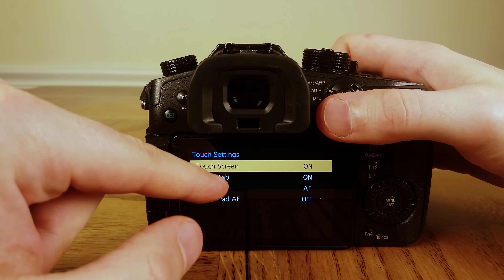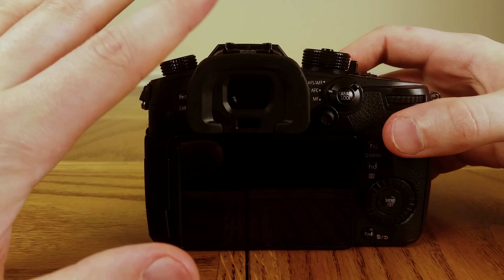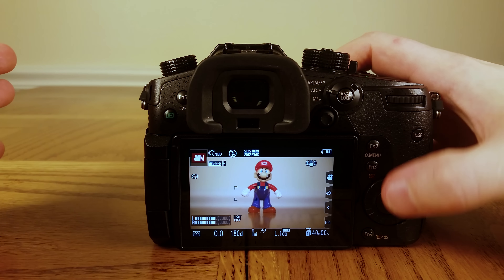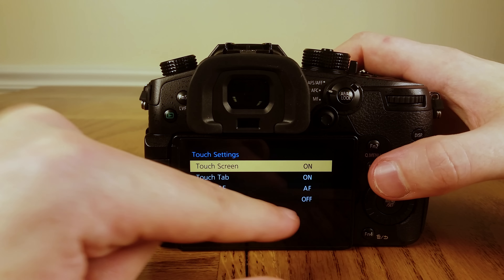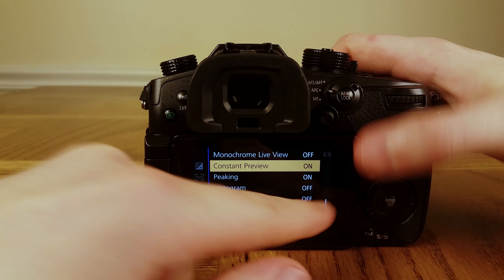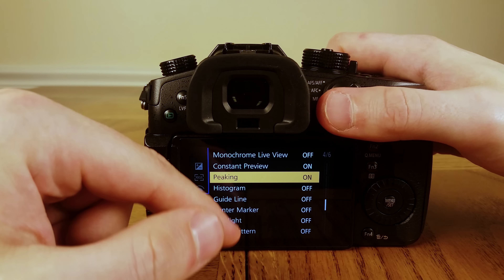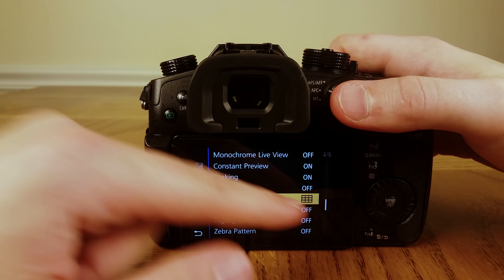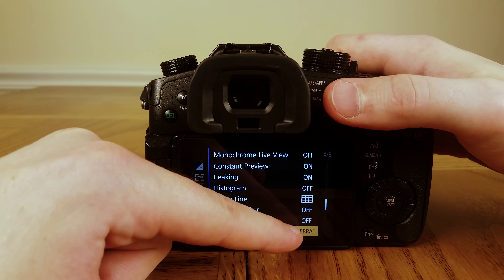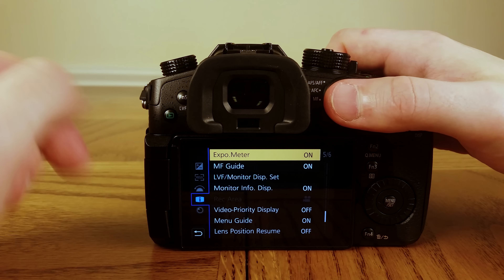In Touch Settings, turn the Touch Tab off — it just gets in the way. Also turn off the automatic switching between monitor and LVF, which is really annoying when your hand gets near the eyepiece. Turn on Constant Preview. Turn on Peaking and set it to a color that shows up well — pink is really good, green also works as long as you're not shooting a green screen. Turn on Guidelines and set to thirds, which helps set up rule-of-thirds shots. Turn on Zebra Pattern, set to Zebra 1 at around 95, which is really close to clipping.